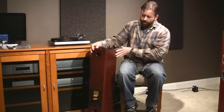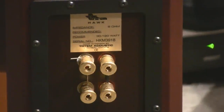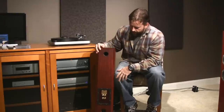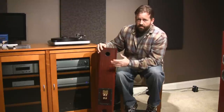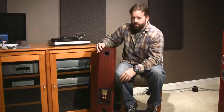This is the first speaker in the line that uses the gold plated WBT bi-wiring terminals — I'll give you a close up of these. You can power the woofer and the tweeter with separate amplifiers. If you take the jumpers out, you can also bi-wire them, which is two runs of cable from one amplifier, which can have some improvement as well.